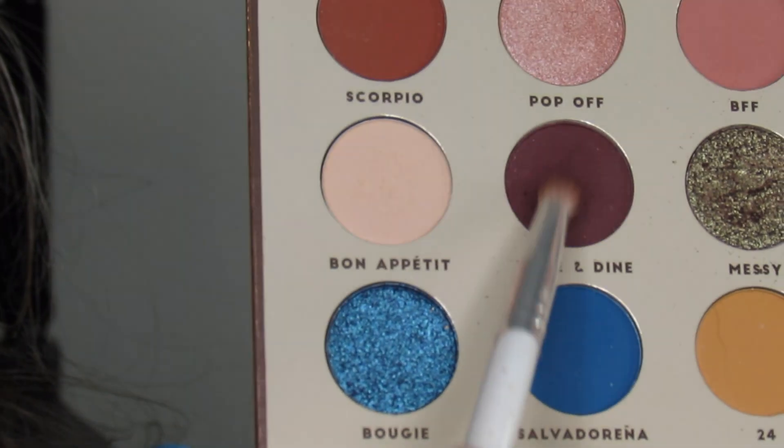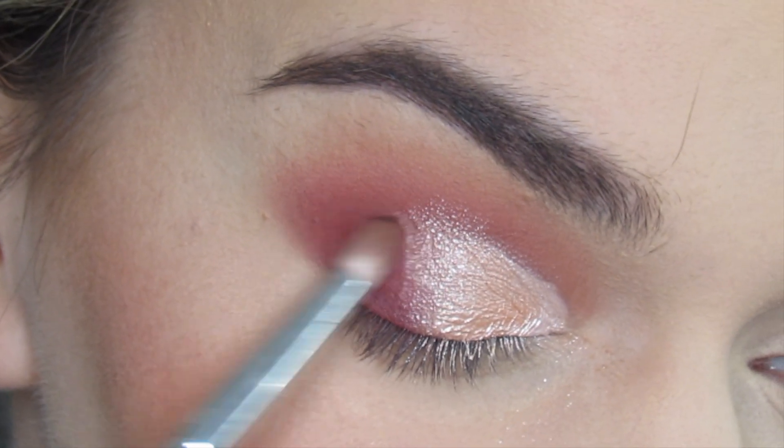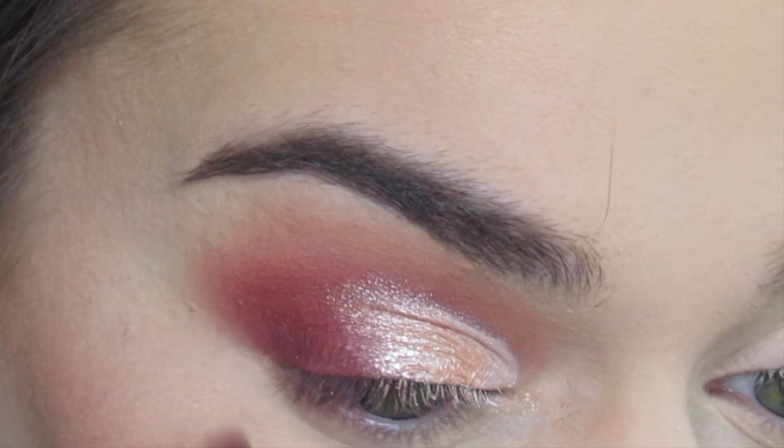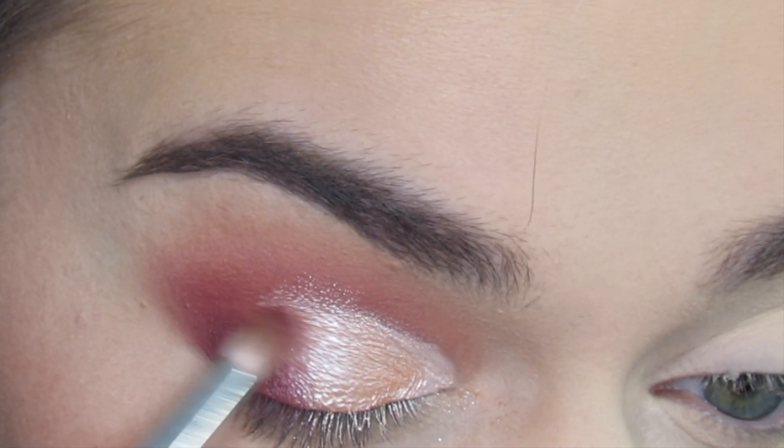Next I'm going in with a dense pointed blending brush — this is a Morphe JH38 — and I'm going in with the shade Wine and Dine. I'm going to blend this into my outer V. This is a nice dark maroon shade.